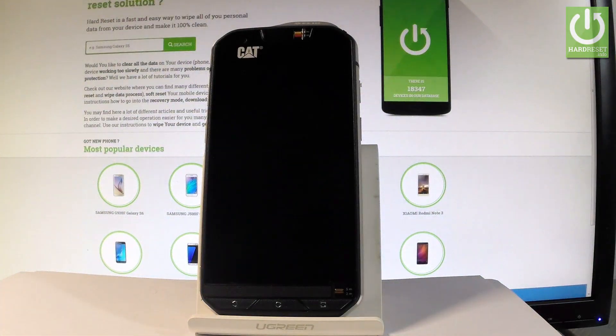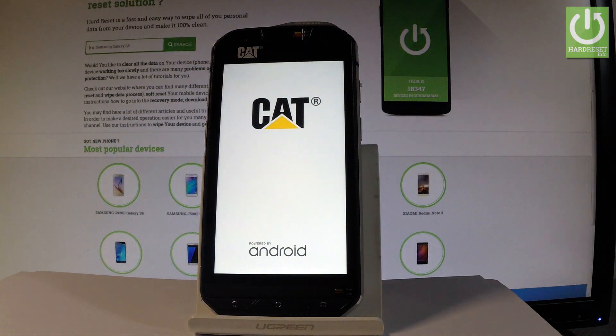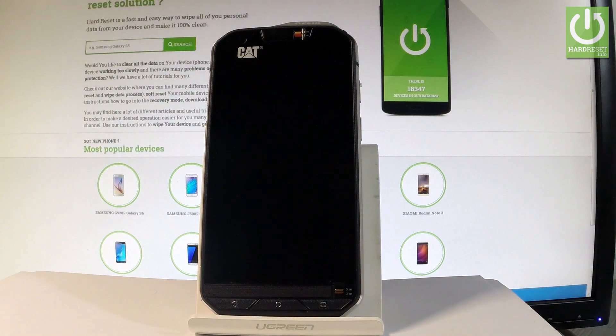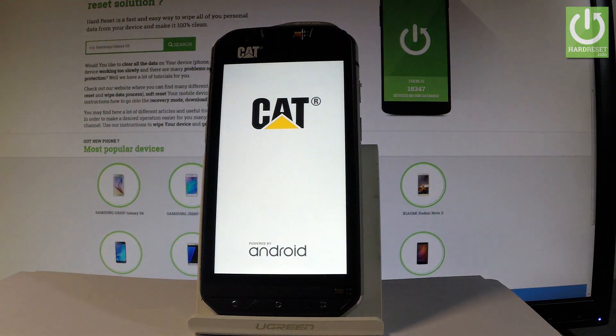Now the device is restarting and rebooting. Let's be patient and wait until the whole operation is completed. The device is erasing all personal stuff such as personal data, customized settings, and downloaded apps. Do not interrupt while the process is running.